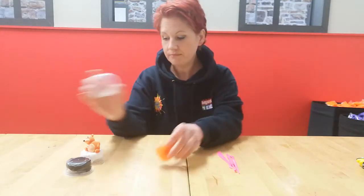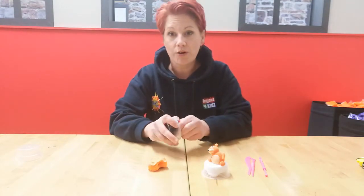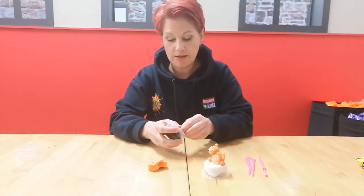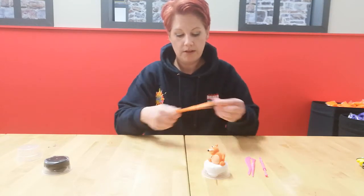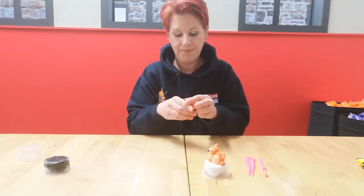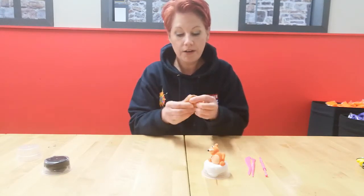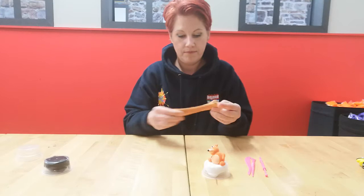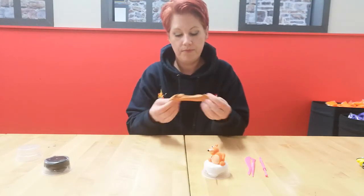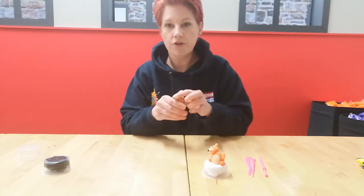I'm going to take the orange and add a little touch of black just to make it slightly darker, more of a brown color. Take about the size of a pea piece of black, add it to the orange, and simply stretch and fold until the color changes. If you want a darker brown, just add more black.